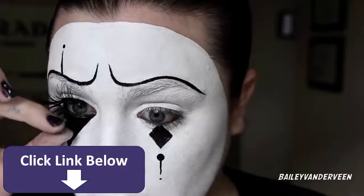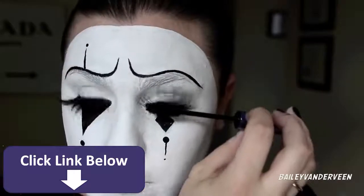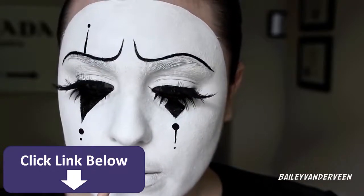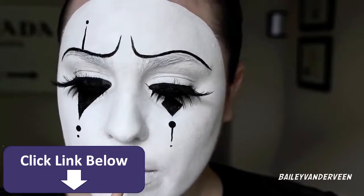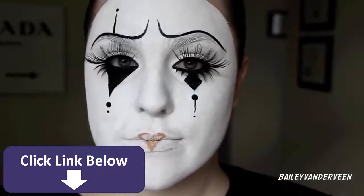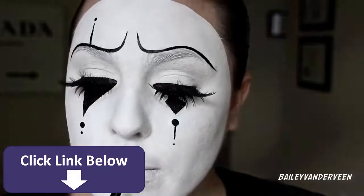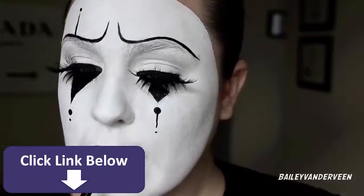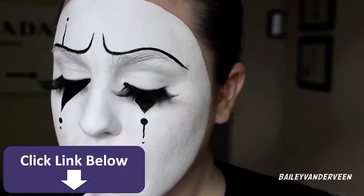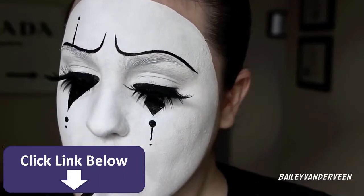Also applying some NYX lashes to my bottom lash line, then a little mascara just to get rid of any white paint that may have fallen onto my lashes. For my lips, same as with the eyebrows, I'm going in with the Rimmel pencil to map out my design, and then using the NYX Epic Black mousse eyeliner as my lipstick. I know that this will stay on all day — I can eat, drink, talk, lick my lips and it will not budge, so it's perfect.